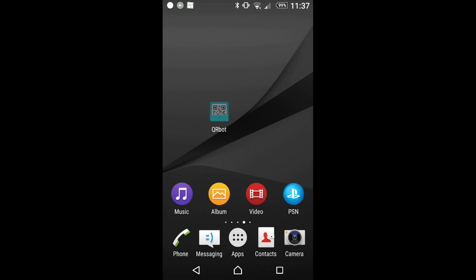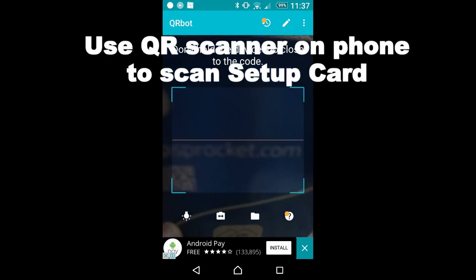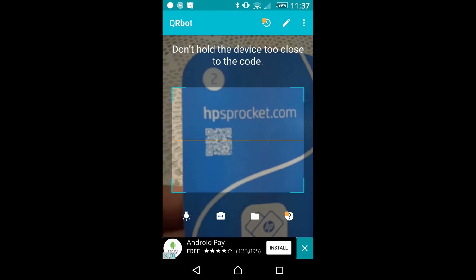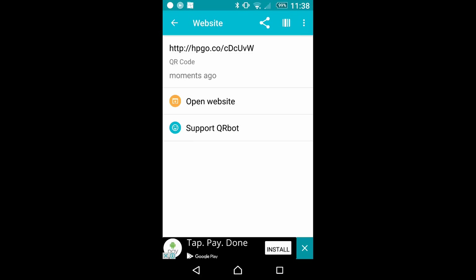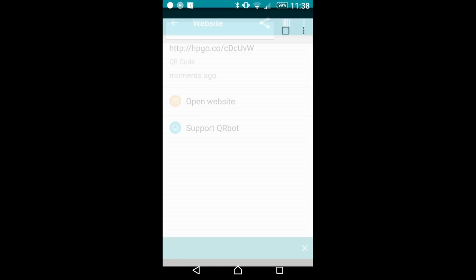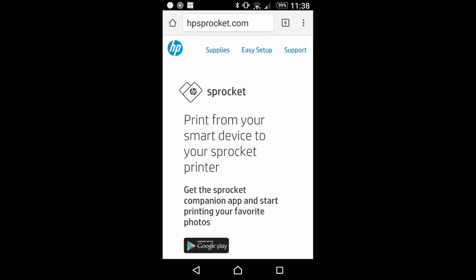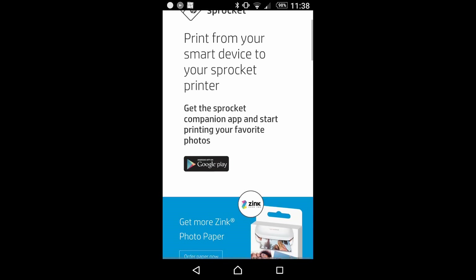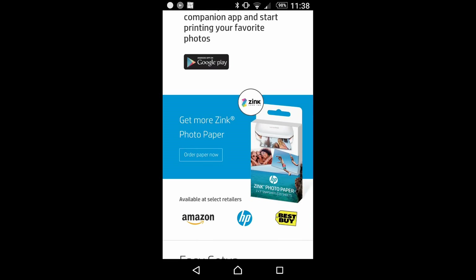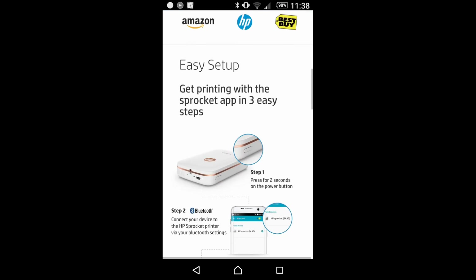Next, we can open up the QR scanner and scan the QR code that is on our startup card. We will open this website, and that should lead us to the Sprocket home page where it says you can print from a smart device to your Sprocket printer. There are also ways to get more Zinc photo paper as well as the easy setup.